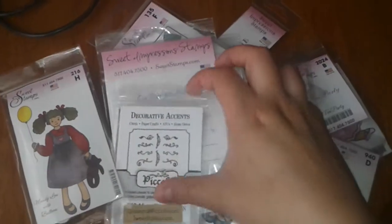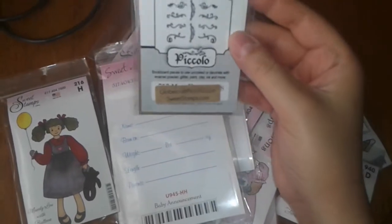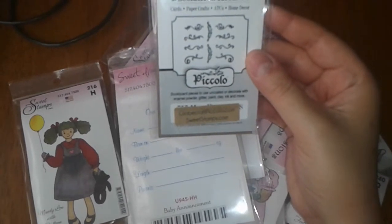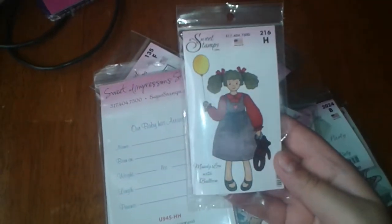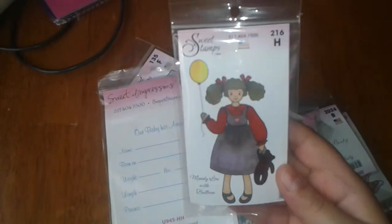They gave me a little gift — these are like decorative accents, book board pieces you can decorate yourself. This is one of the stamps I purchased; this one is called Mandy Lou with Balloon, number 216H.